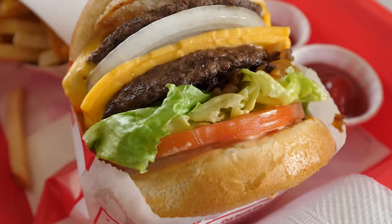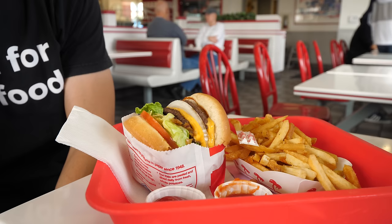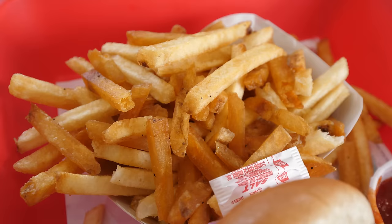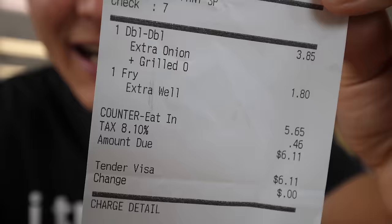When you enter In-N-Out you can sense that they have the burger science and assembly line completely down. Everything is very clean, very organized. You order up at the front. They have a very simple menu and you can make lots of different customizations — they have a famous off-menu. I didn't go anything too crazy because I want to keep this burger pretty much how they normally serve it, but I did get extra raw onions and extra cooked onions. Here's my receipt — I just got the burger and fries, total bill came to $6.11.